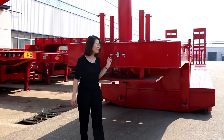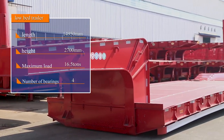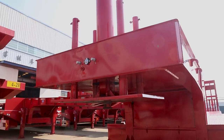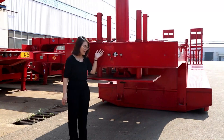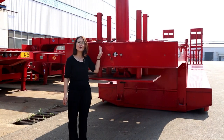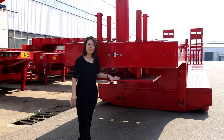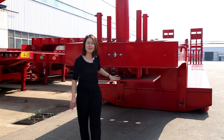Welcome to our factory. This is the Low Boy trailer. I will introduce you about the front part, the gooseneck. This part is the hydraulic plate. This one will be controlled by the hydraulic system — up and down — and can be suitable to fit every type of tractor head.